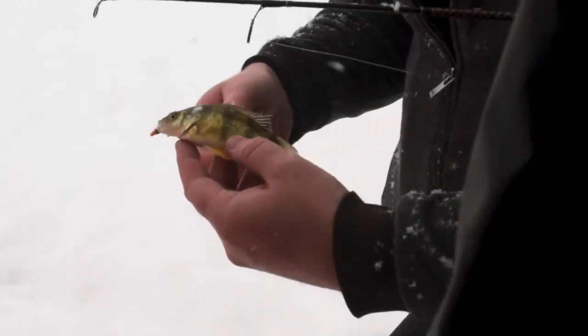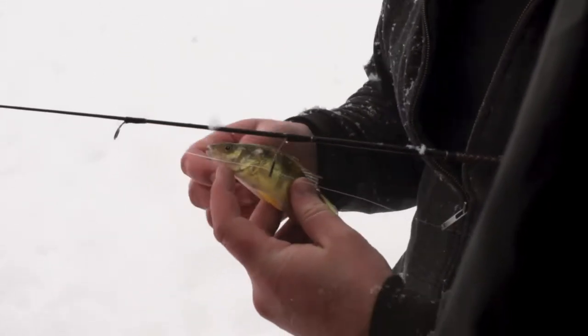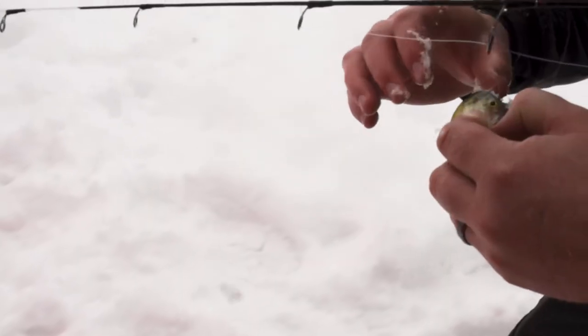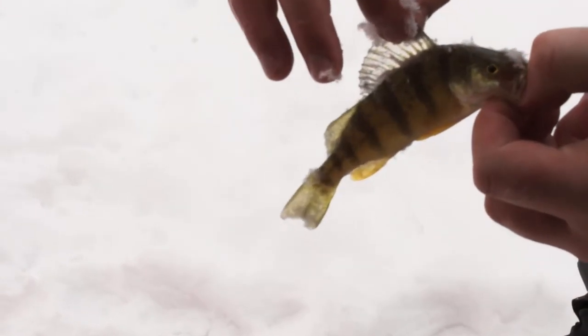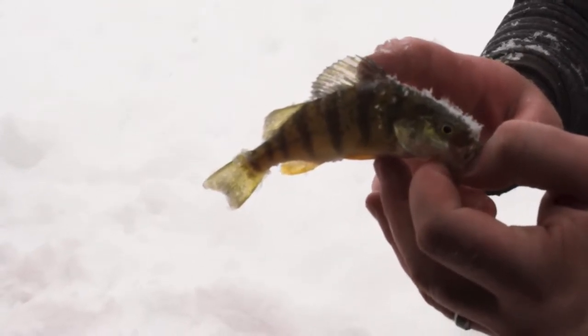They actually have spines everywhere. Like this — pulled back — are spines. Normally they'll flare up their gill plates, flare up their back and everything, so that whatever ate them can't eat them. They get caught almost, but they still get eaten by trout.